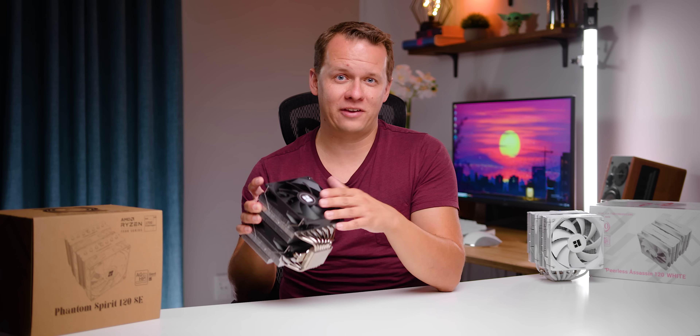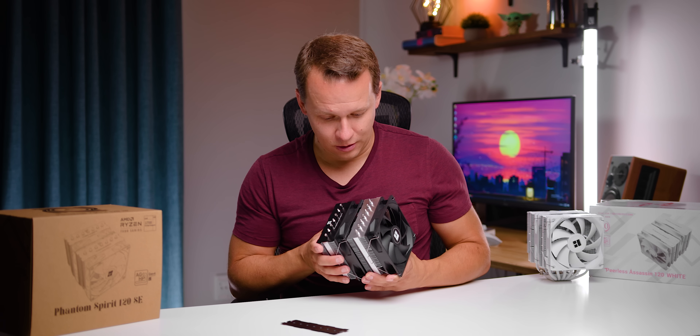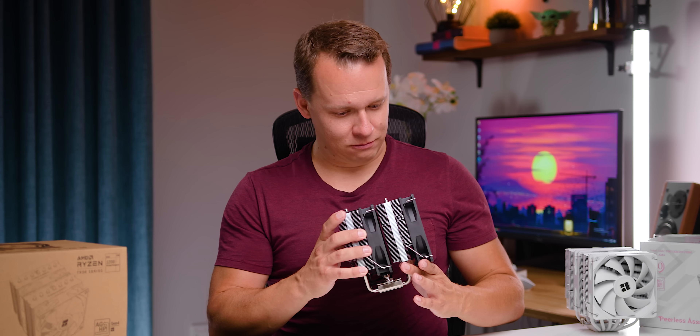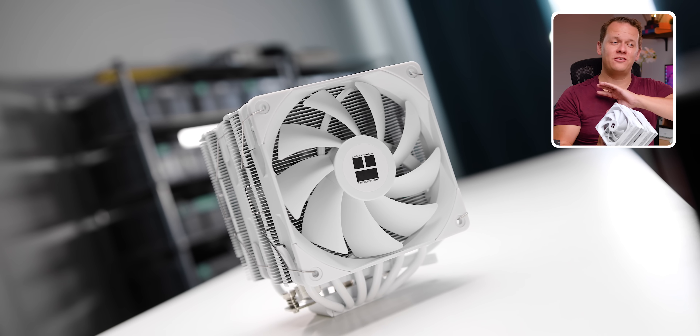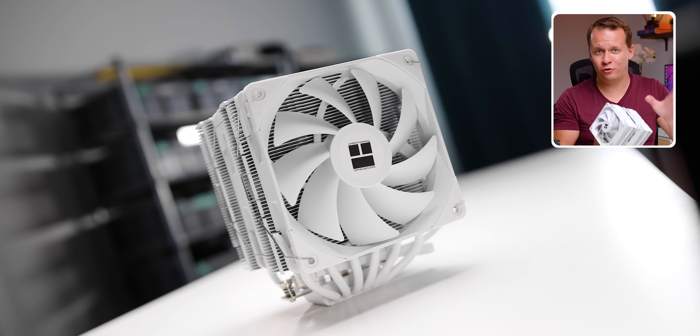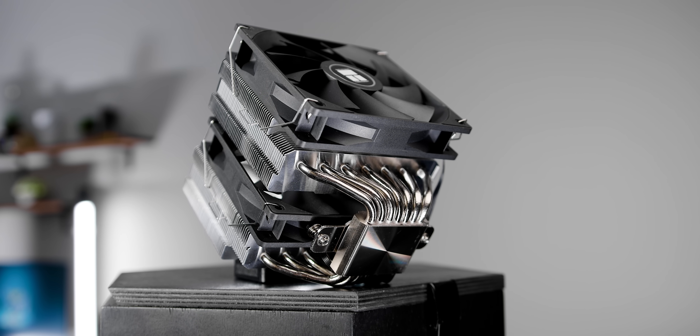Should Peerless Assassin owners have buyer's remorse? So the Peerless Assassin — this is arguably one of the best and most popular CPU coolers on the market right now, if you can actually find it. It is amazing from every single perspective. But Thermalright has just come out with a brand new version called the Phantom Spirit.